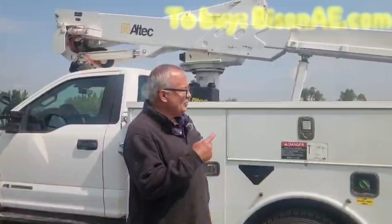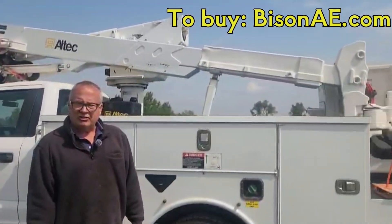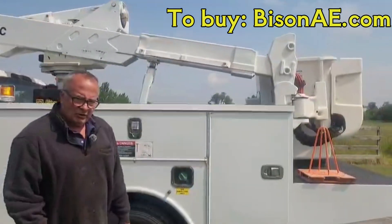Hello everyone, John here again. I'm going to show you the operation of an Altec AT37G. I'm going to get up in the bucket and show you how it works.